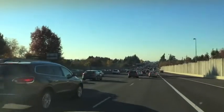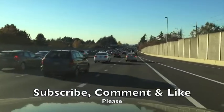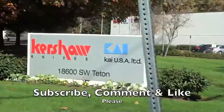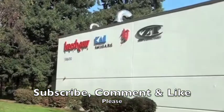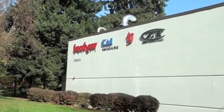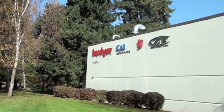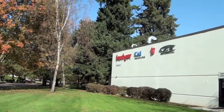Hey there everybody, it's the Shooting Guy, and thank you so much for joining us today. I do appreciate it a lot. If you are a subscriber, it's because of people like you that keep me going. If you're just swinging by and you're not subscribed, consider subscribing because we really enjoy having our Shooting Guy compound grow.